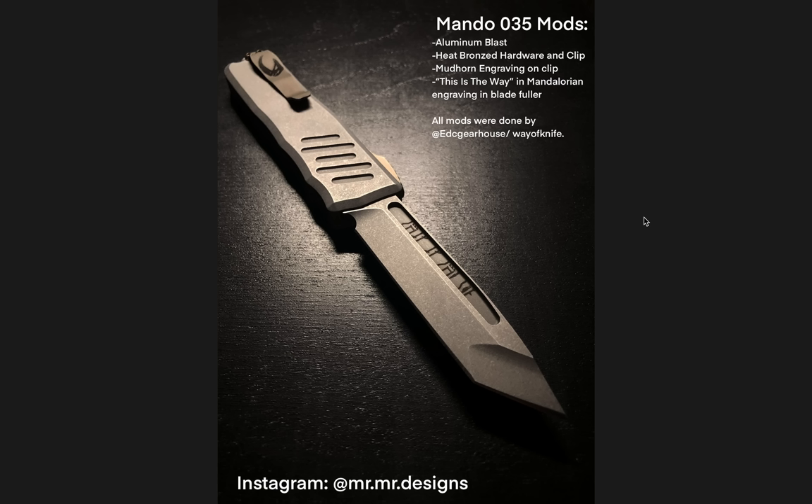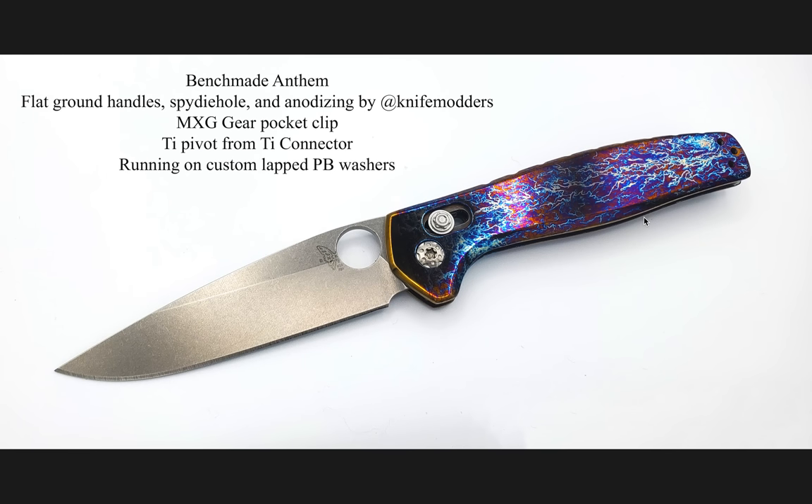Moving on to the one that instantly made me go, I really want that. The Benchmade Anthem. Flat ground handles, spidey hole and anodizing by at knife modders, which I'm sure you guys are very familiar with. MXG gear pocket clip, titanium pivot from Tie Connector, running on custom lapped phosphor bronze washers. This is an Anthem, and if you guys are familiar with it, you'll know that it's an integral.